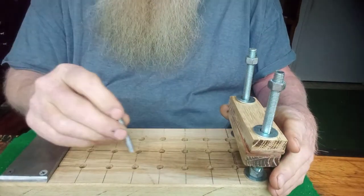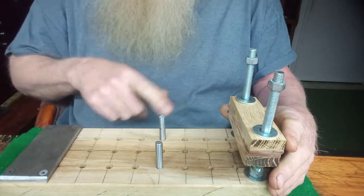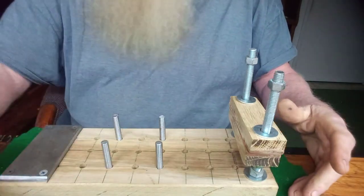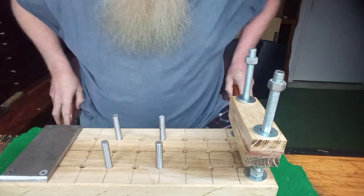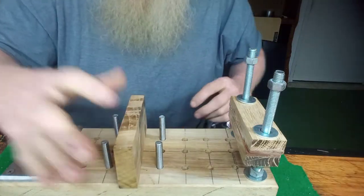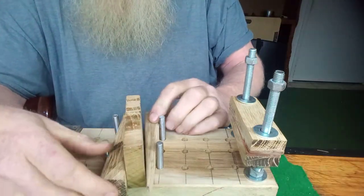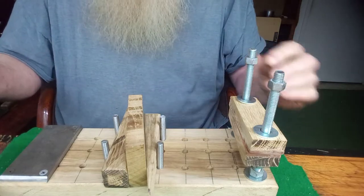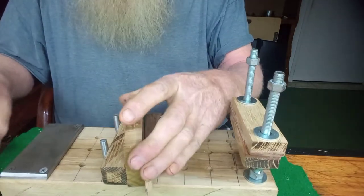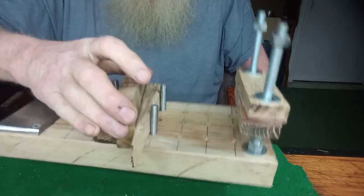Now we'll move on to the pins — just little dowel rod pins. You've got the holes for whatever size piece you're working on. We're going to put the big wedge in like so. I also made a little hammer. You can see that it holds pretty good.